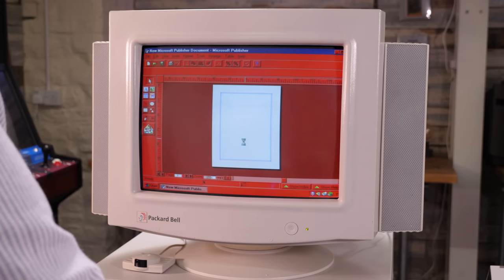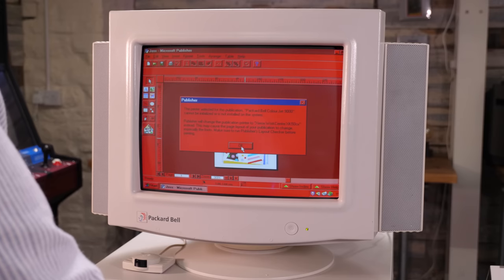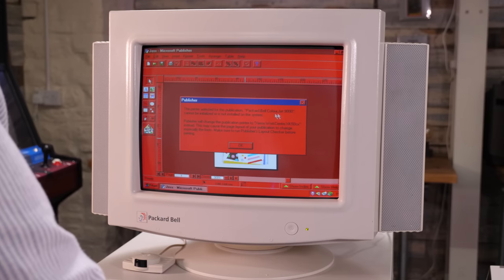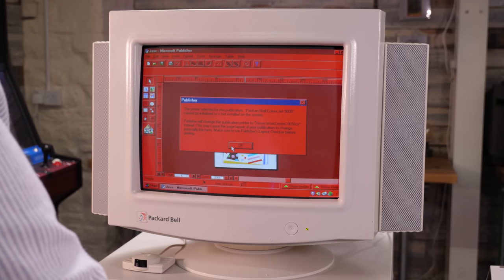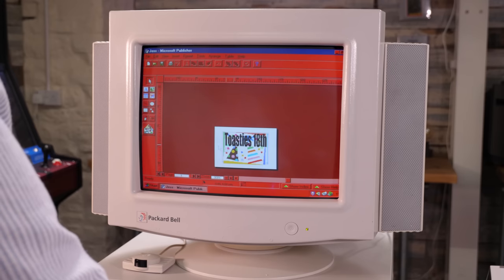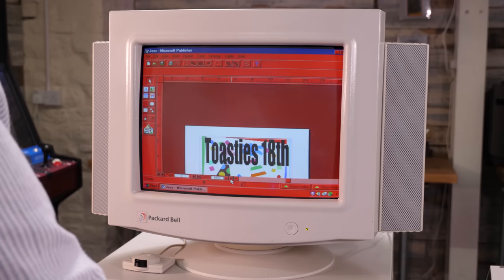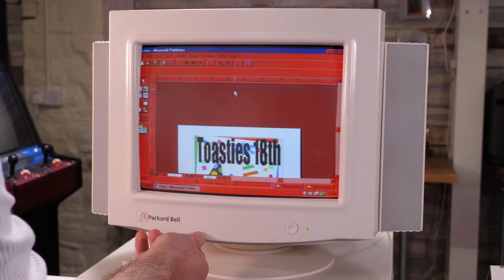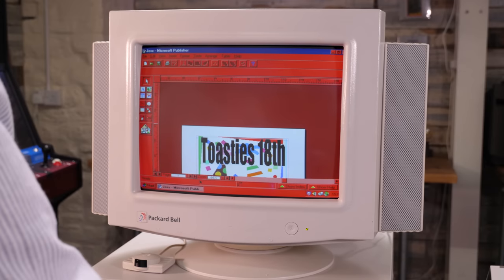I had to perform the Toasty test to make sure all was well, so I opened up Publisher 95 which informed me that a Packard Bell Colourjet 9000 printer was missing - it is, and I think that would have been a rebranded Lexmark printer back in the day. Printers aren't really my thing, though I would make an exception for a Canon BJ10 if it came my way. I do have a soft spot for those. Toasty's poster appears looking better than ever on a CRT, and Toasty is older again since we last looked at it.